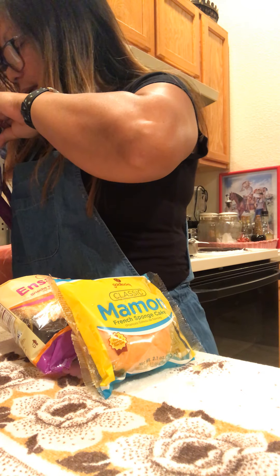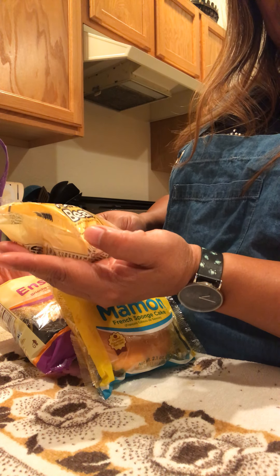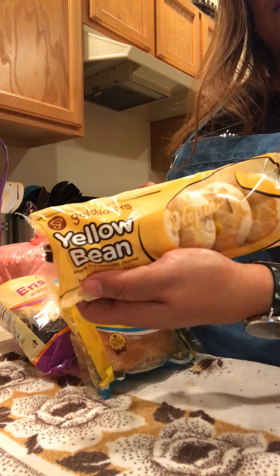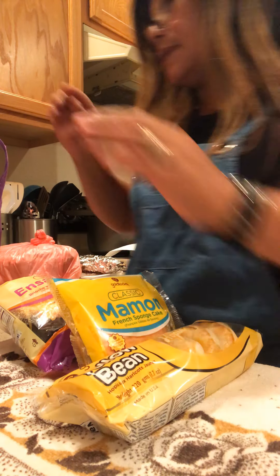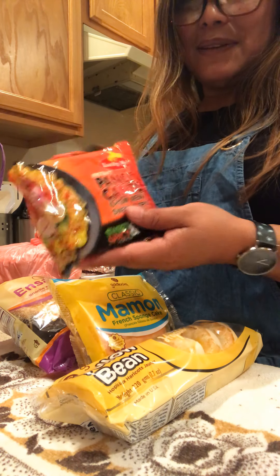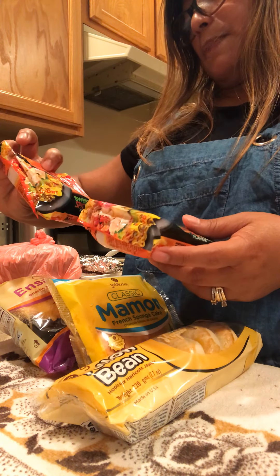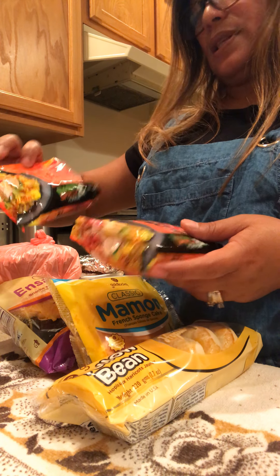And then I bought a yellow bean hopia — it's a bro deluxe hopia, guys. And then I bought two pancit canton. Sometimes I miss pancit canton, so I bought the pancit chow mein sweet and spicy.